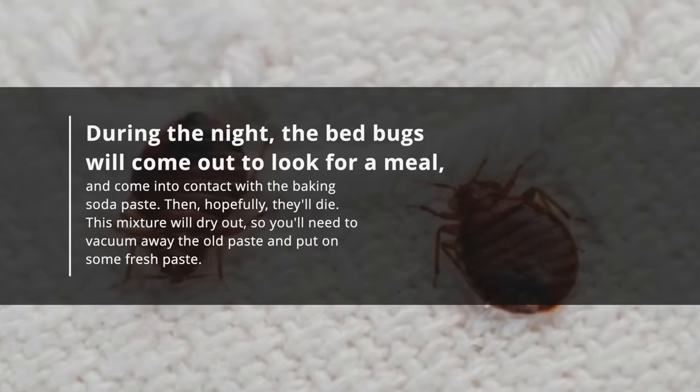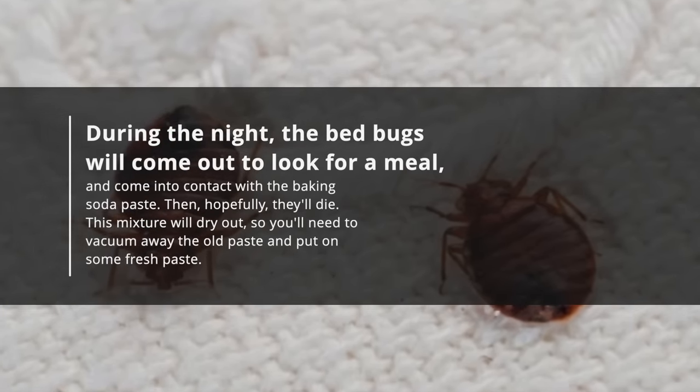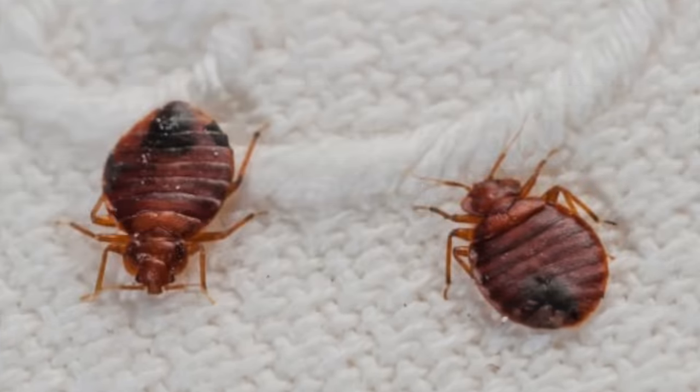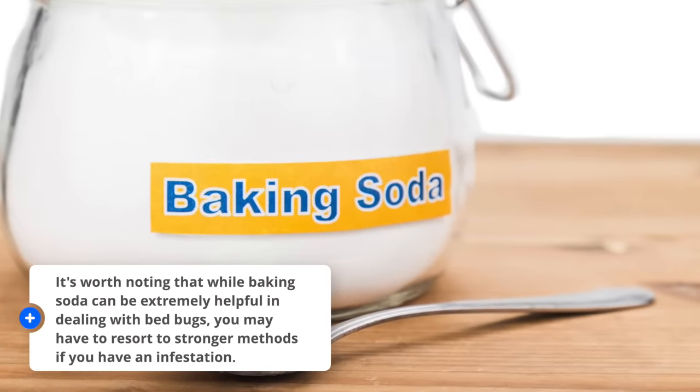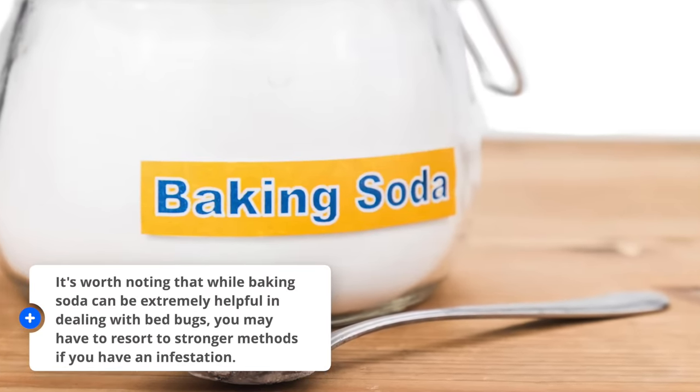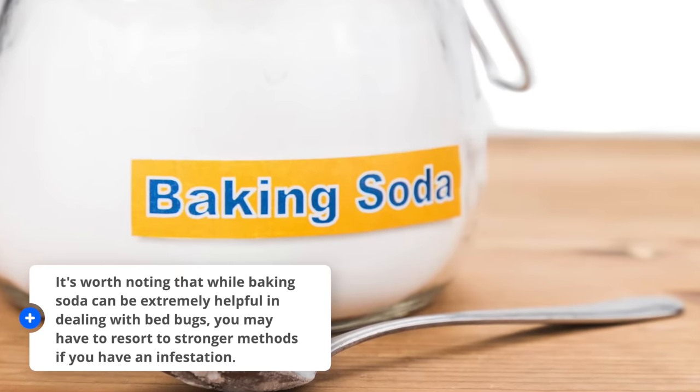This mixture will dry out, so you'll need to vacuum away the old paste and put on some fresh paste. It's worth noting that while baking soda can be extremely helpful in dealing with bedbugs, you may have to resort to stronger methods if you have an infestation.